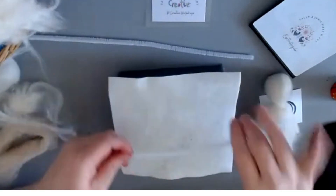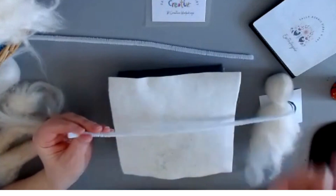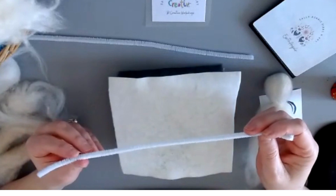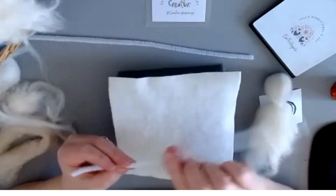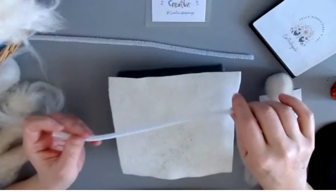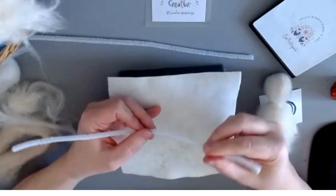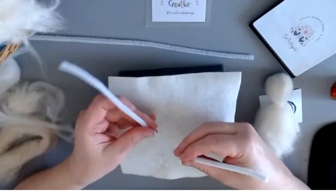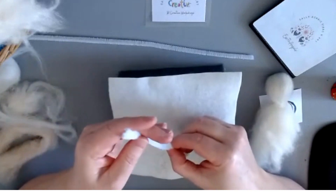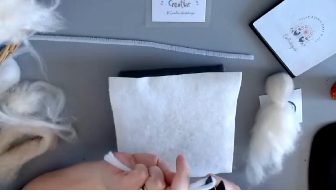Now we move to the arms. This is a crafting pipe cleaner with a chenille finish, which makes it a lot easier to craft with. You can get nylon ones but they're not as good - I found these are much better. For the earth angel, we're literally folding that in half and snipping them.